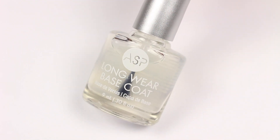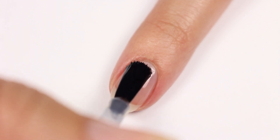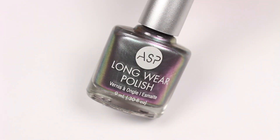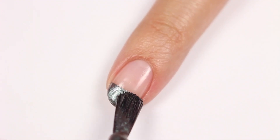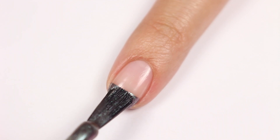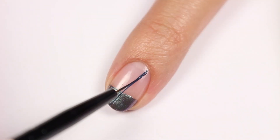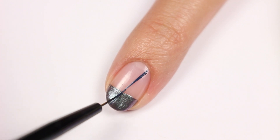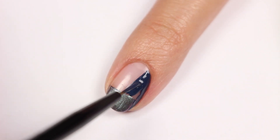Again, I'll be applying ASP's long wear base coat. Then I'll be applying Daydream going straight across at the tip of the nail. I'm going to use a thin brush and Deep Blue Sea to draw a diagonal line going down the nail, then fill in one side.